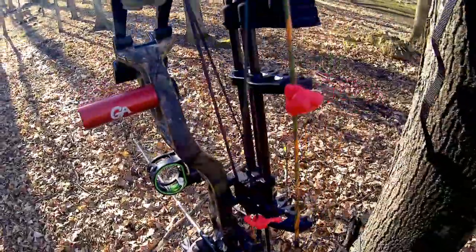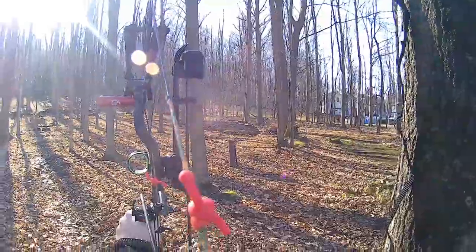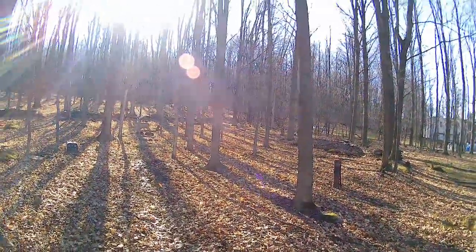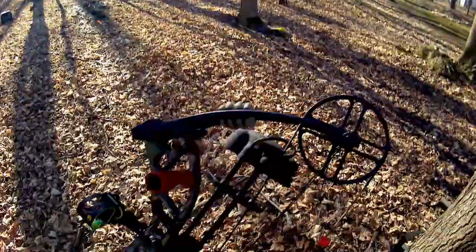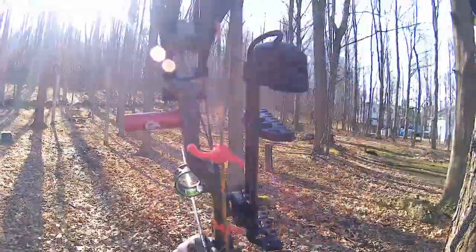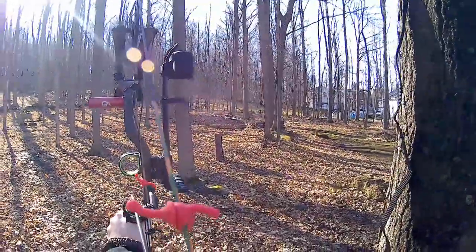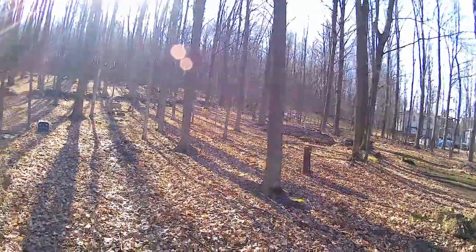Now I haven't shot at this target yet, so you're going to witness the first two shots. It's probably around 40 degrees today so it's pretty nice. Not my best shot, but definitely not a bad shot. I'm aiming right for the middle part of the target.